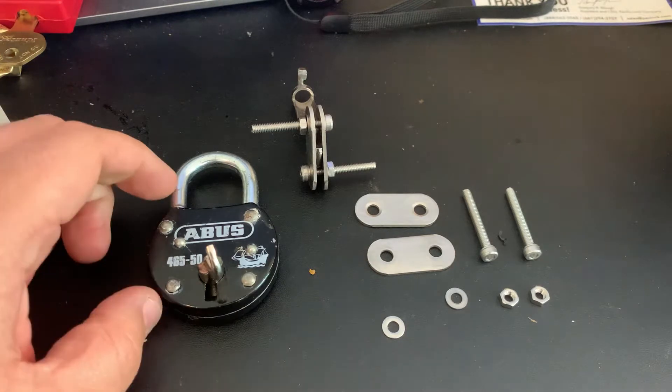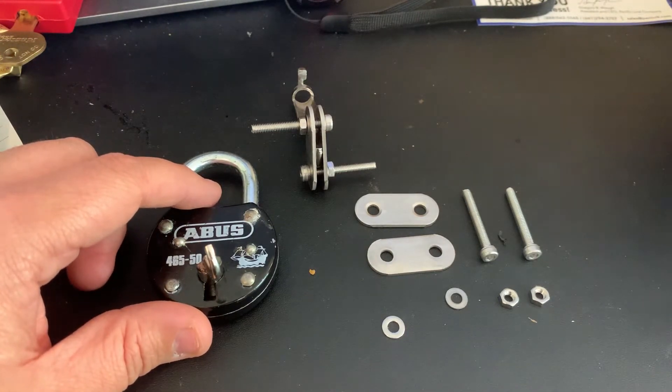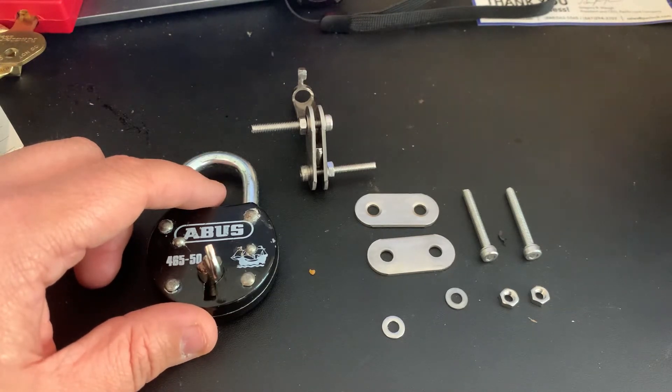Hey everybody, John Locke here. Today I'm going to talk about how to make a good tensioning tool out of a key for a lever-style padlock, and how to add a simple handle onto a ground-down key to make the leverage tool a lot easier.